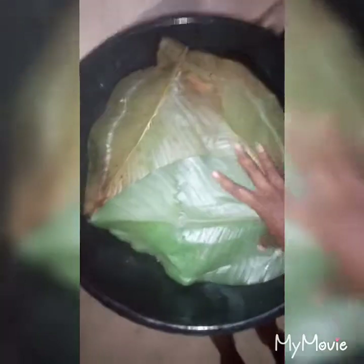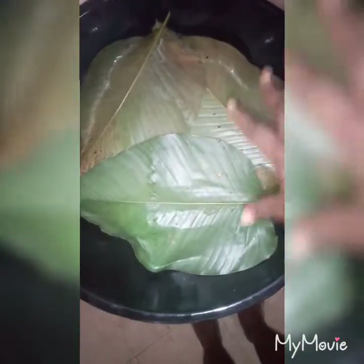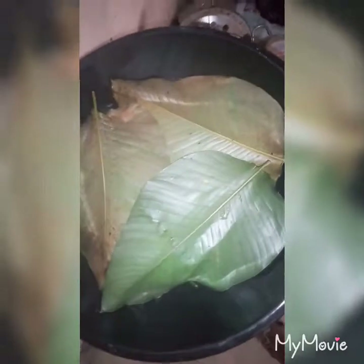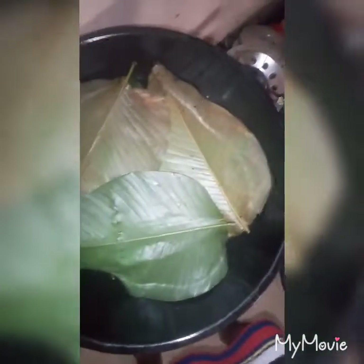After arranging those leaves in the pot, before you cover it with the pot cover, you use another leaf to cover the top, like this. We are using the steaming method. You keep adding small amounts of water little by little until you feel the moment is right. After about 40 minutes, the moin moin should be ready. I'll show you guys when it's done.